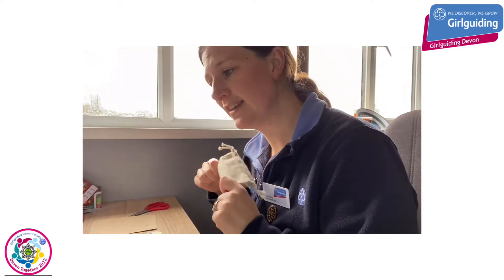And if you haven't got a bag like this, perhaps you could think of something else that you could use that will be reusable again and again, rather than a piece of paper. So it might be a piece of card, or you might be able to laminate something. Have a little think about what you might have at home.